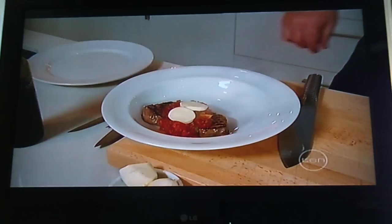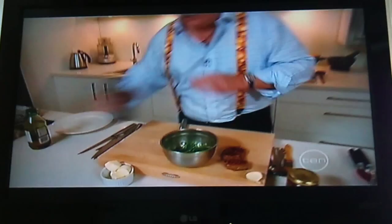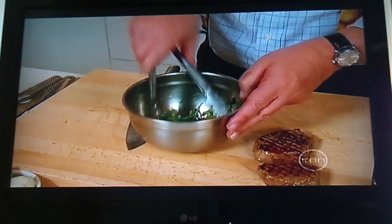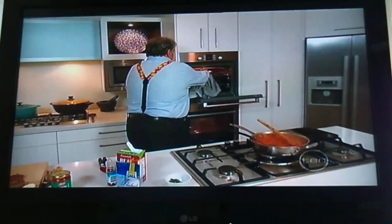Throw the bocconcini on top and put that under the grill briefly. It won't melt much but it just starts the process, so I'll throw that under the overhead grill. While that's happening, let's dress some wild rocket — any leaves are fine, but I think with this particular dish the wild rocket is mostly the star of the show — so just balsamic and olive oil.